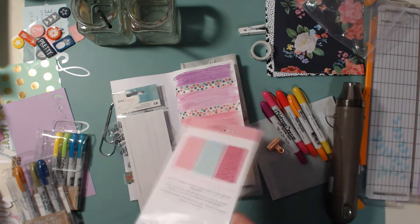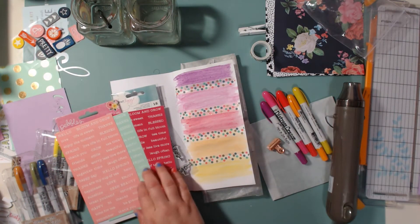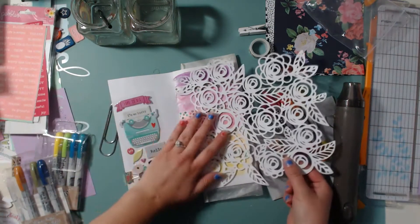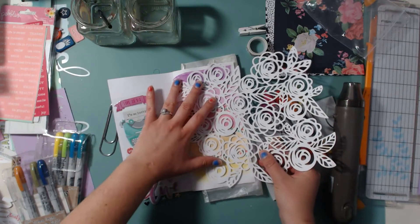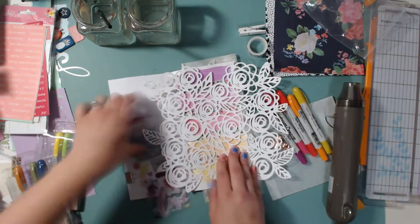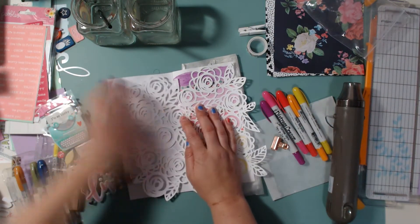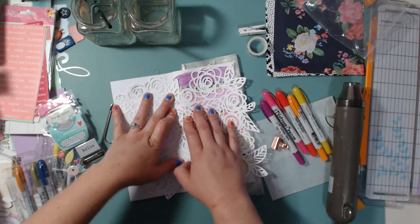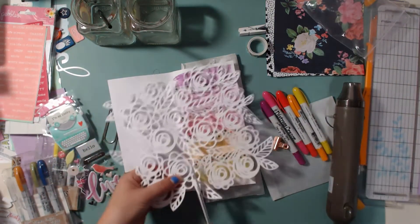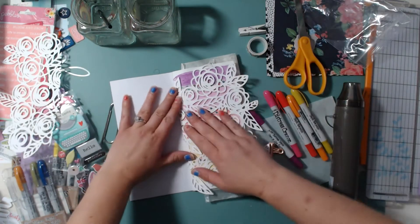I keep trying to use that typewriter but it's just not going to work, so I'm pulling out some stickers. I also had this cut file already cut out and I thought I would bring it in — I really love this cut file. I believe it's from the Hip Kick Club and I think it's one that Ashley Horton designed.